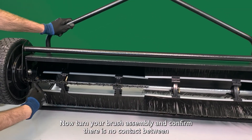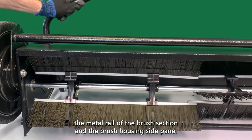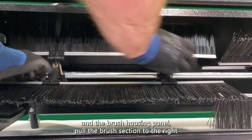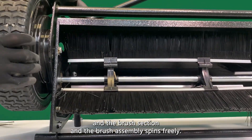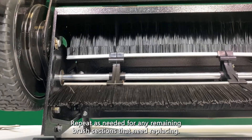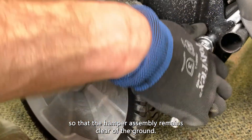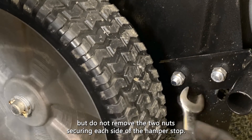Your Brinley sweeper should now be reassembled. Now, turn your brush assembly and confirm there is no contact between the metal rail of the brush section and the brush housing side panel. If there is contact between the edge of the brush section and the brush housing panel, pull the brush section to the right until there is about a half inch or finger width between the brush edge and the brush section and the brush assembly spins freely. Repeat as needed for any remaining brush sections that need replacing. It may be necessary to adjust the hamper stop so that the hamper assembly remains clear of the ground. To adjust the hamper stop, loosen but do not remove the two nuts securing each side of the hamper stop.